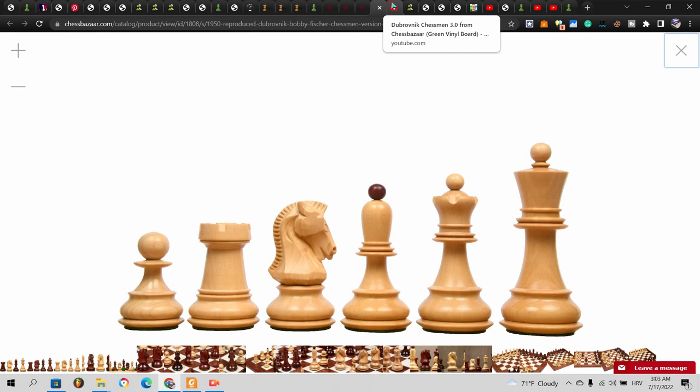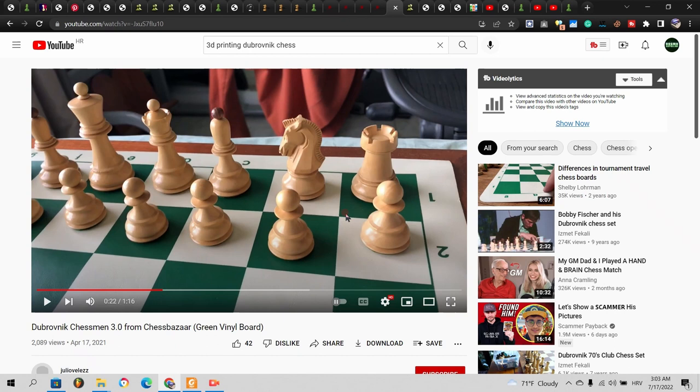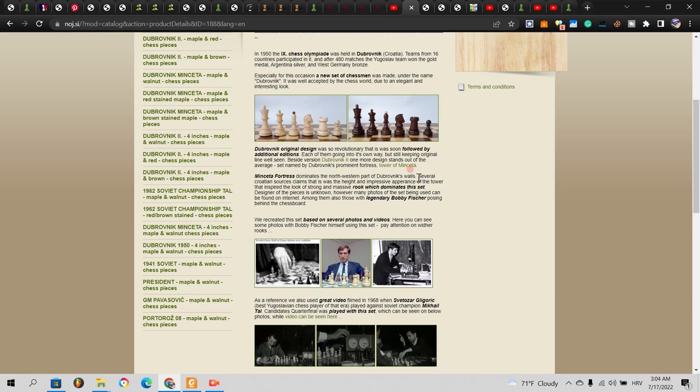The second flaw of this set is the rook. The balcony of the rook is getting sharper toward the top — it's tapered — which I believe is a little bit inaccurate and unnecessary. Just make it straight; a little bit tapered overall on the whole thing is fine, but do not taper the actual five battlements. Other than that, it's a pretty decent set. You will not make a mistake if you buy this — it's something you could really consider.